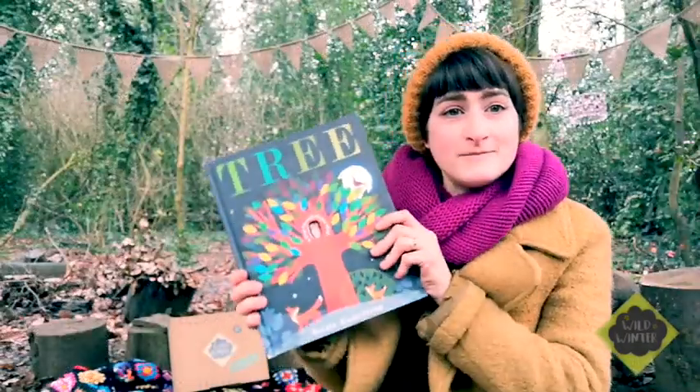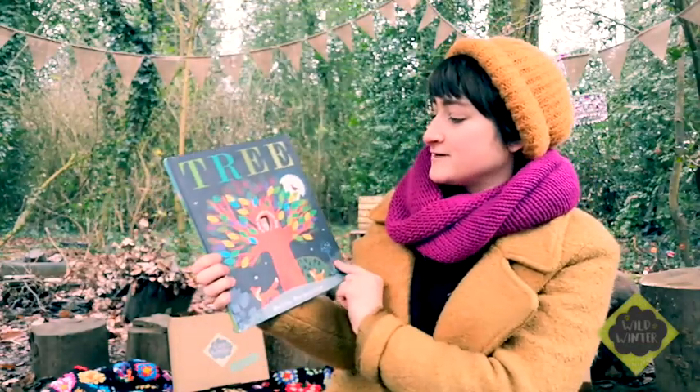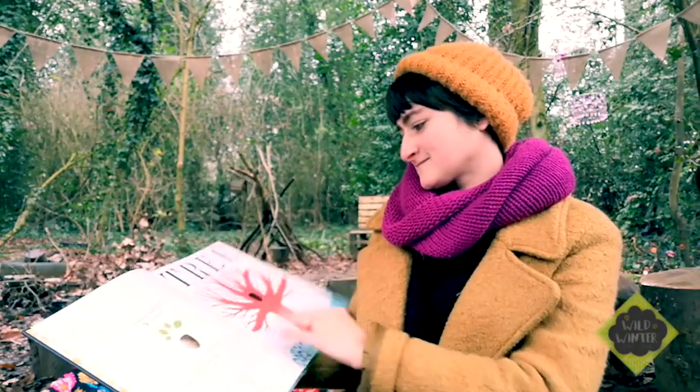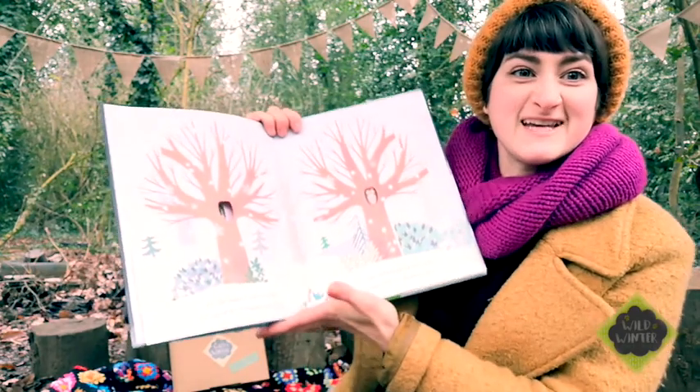So I'm now going to read this lovely book called Tree by Britta Teckentrup. It's got lovely illustrations throughout and it's all about the seasons. Let's get started. It starts off really frosty, a bit like it is today in the forest.